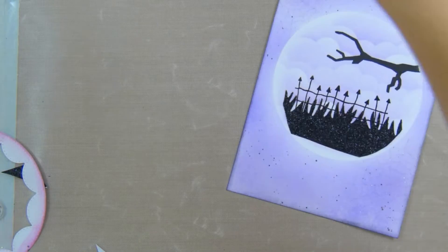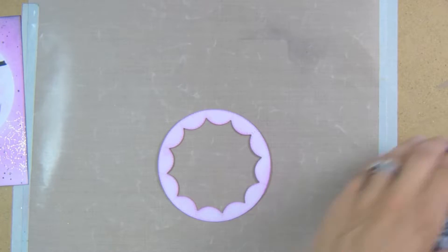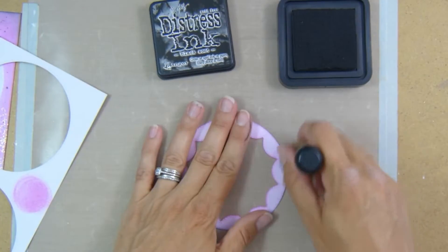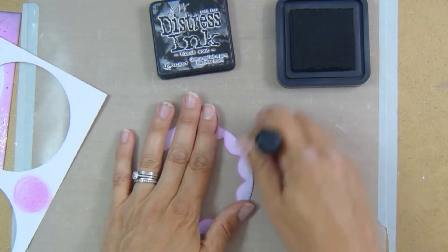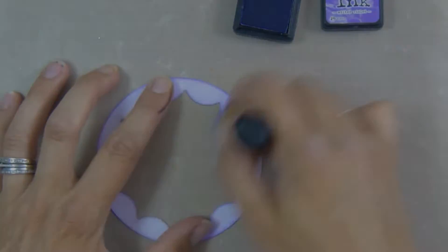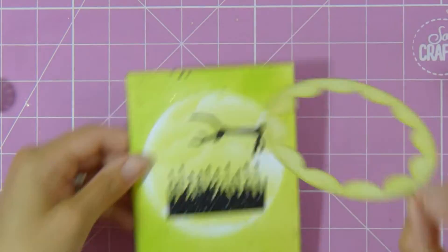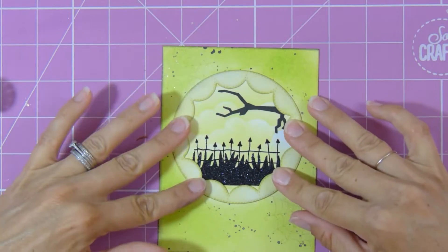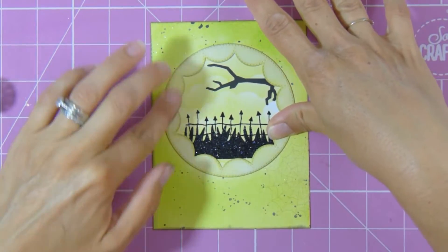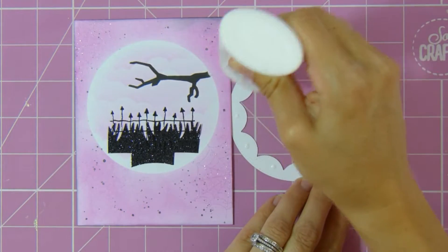Once I've stuck all those little grassy banks down, I take the inverted circle border, apply the distress ink in the same colors, and then very gently add a little bit of Black Soot around the edge of each of those circles just to help it all tie in nicely. Then it's time to glue them onto my card — I use Nuvo liquid adhesive, line everything up and stick them down. They did keep trying to peel up so I had to press them down for a few seconds to help them adhere securely.